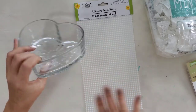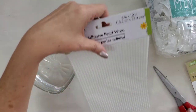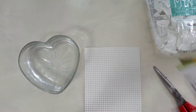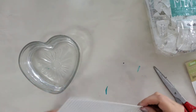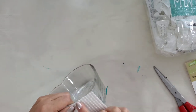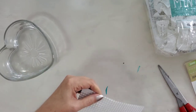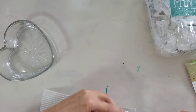I'm going to free the pearl wrap from its packaging and we're going to eyeball it — it doesn't have to be measured perfectly. I'll start it a little bit from the bottom, not way up at the top, and then cut the strip right here between these pearls.